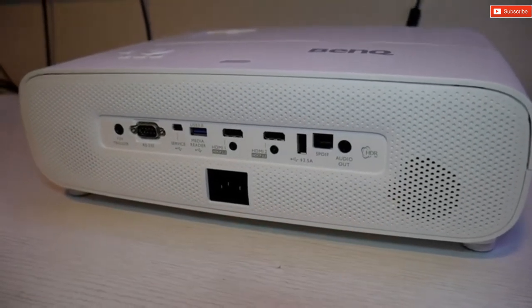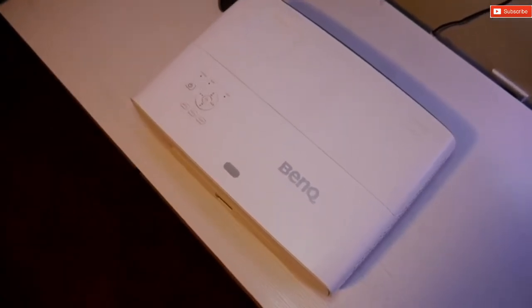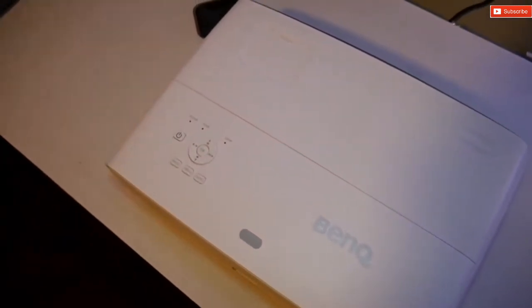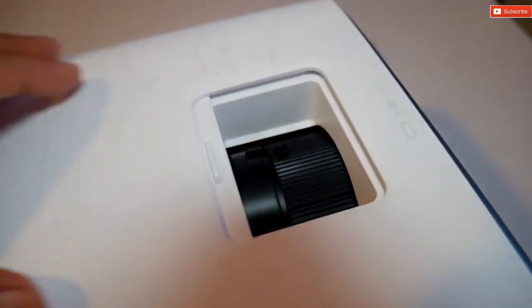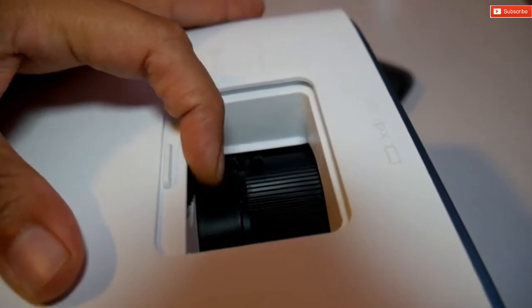I was very surprised with the sound quality as well. On top is where the power and menu buttons are located, along with the focus wheel, zoom, and lens shift. The zoom feature is one of my favorites because you can easily adjust the image size without moving the whole unit. This is super handy.